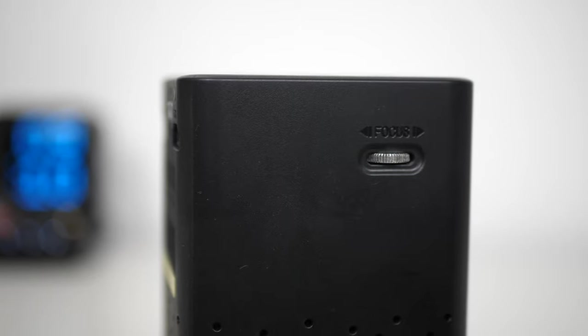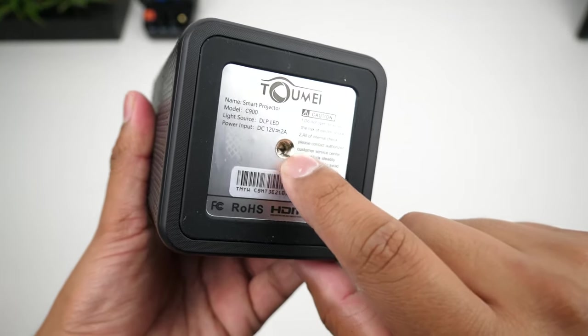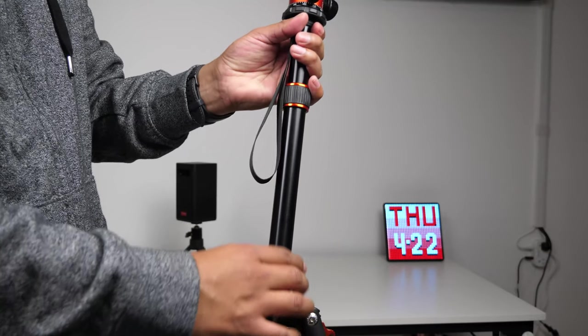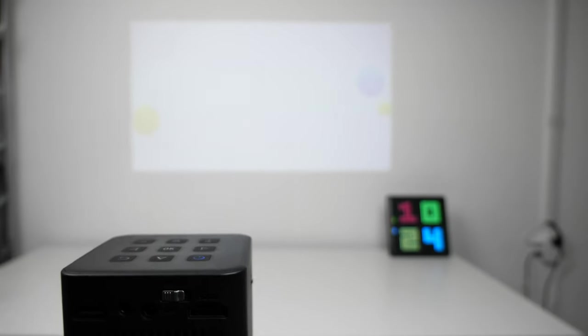On the right side is the focus wheel that moves the lens inside closer and further away from the glass. On the bottom there is a small 1/4-inch thread hole to mount onto the small tripod. I will be using my own tripod, which allows me to move it around more freely without needing a table.